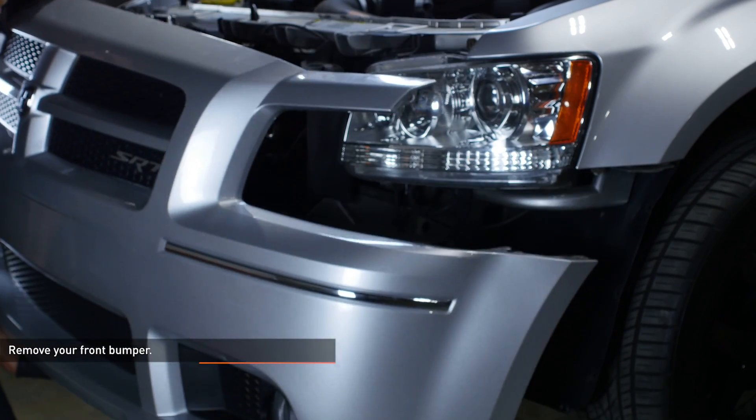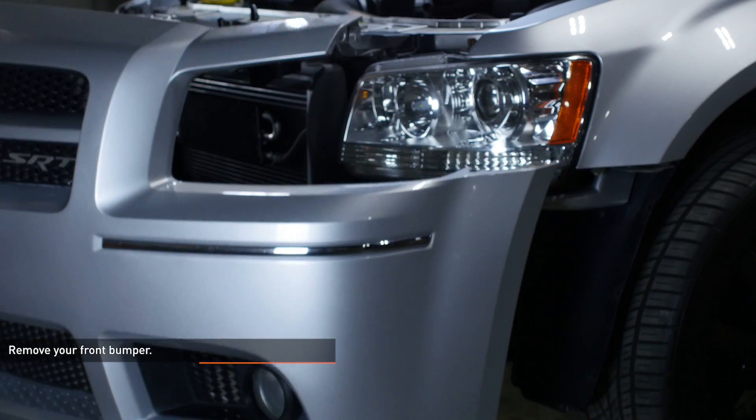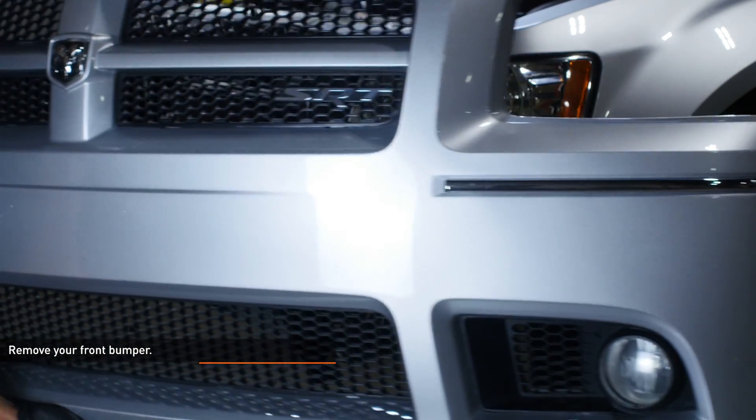Remove your front bumper. Bumper removals vary from vehicle to vehicle. Mishimoto has created bumper removal installation guides to match your specific vehicle.